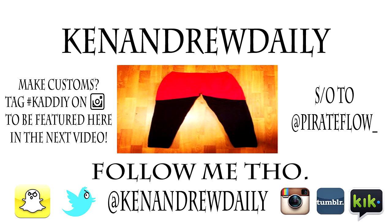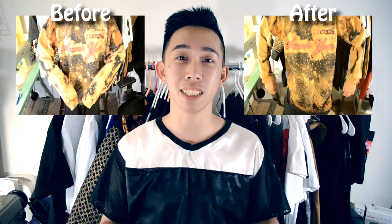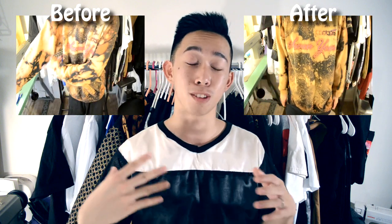Hey, this is KenandrewDaily! What's up everybody! Today I'm going to be showing you guys how to slim and shorten the sleeves of a sweater. It's a really easy DIY so I recommend this to all the beginner sewers out there. Sweater weather is coming around, so you can turn all your oversized or thrifted sweaters into sweaters that fit you well and keep you warm during the winter or fall season. Anyways, let's get straight into the tutorial.